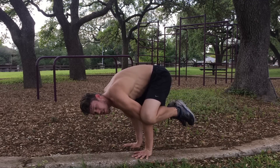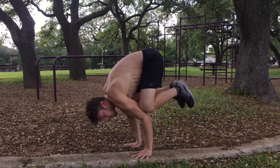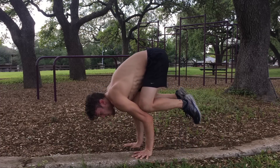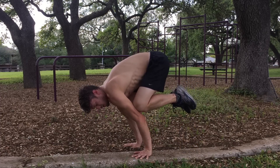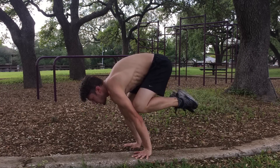In calisthenics they call that frog — that's fine — but I prefer you stack your knees back up onto your elbows if you can, and then eventually try to straighten all the way to crane.